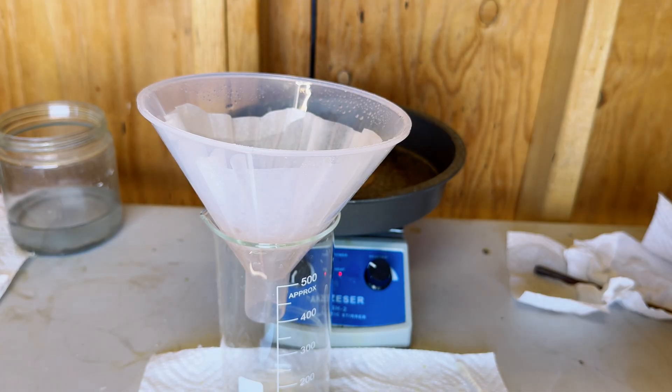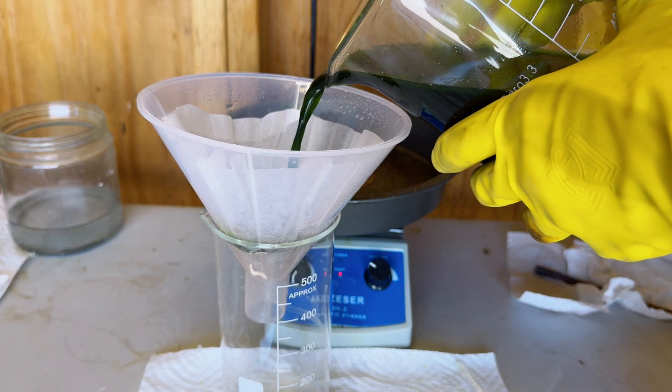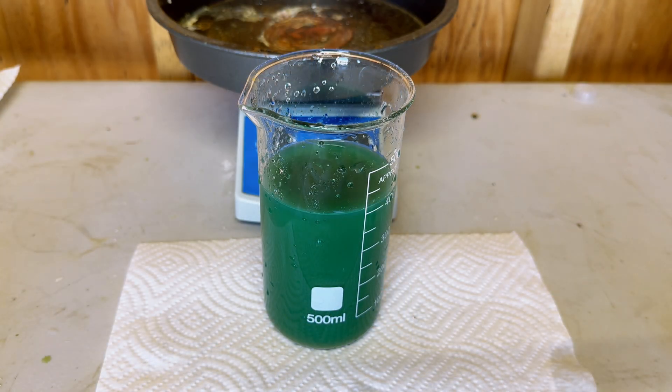After denoxing our copper nitrate, we are now going to filter out our solution. Here is our solution, and apparently I didn't do a sufficient job of filtering out the material, but it will still work just fine.